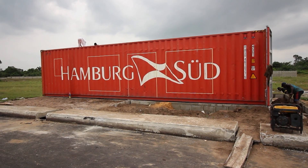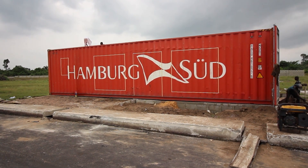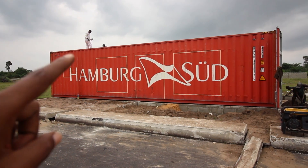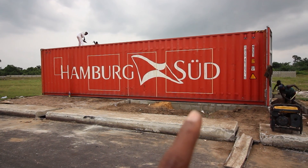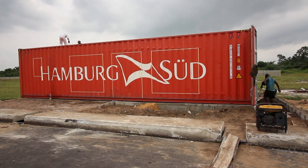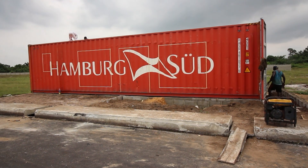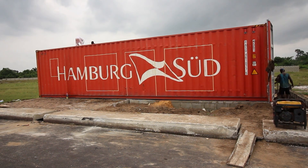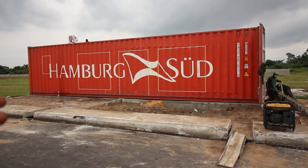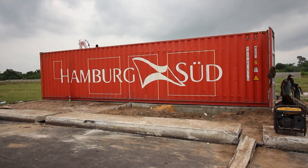Welcome everyone and thanks for joining us again. As you can see, we've started to make all our cuts — or trying to make all our cuts — on the shipping container. The first thing we need to do is mark out all the places where our doors and windows are going to fit. We do this so we can get feedback from the client and ensure this is exactly what they want before we go ahead. We've done that and there are some corrections needed. It's always good to check back before making anything permanent on the shipping container.